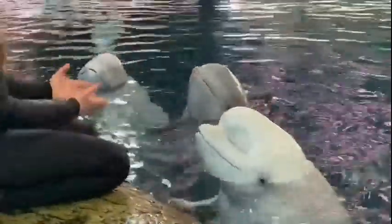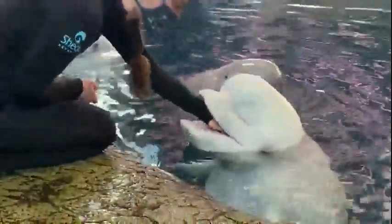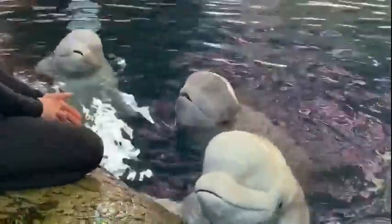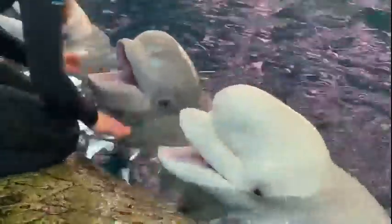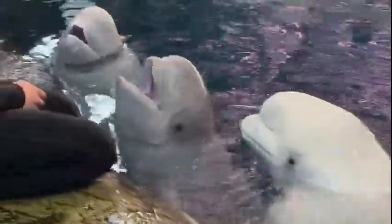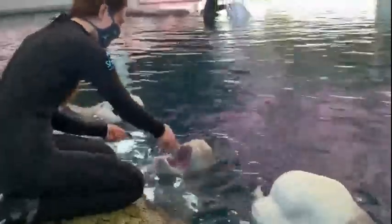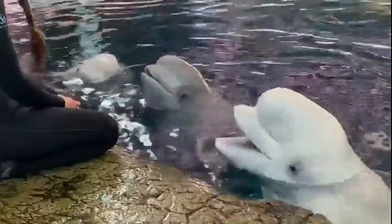These three animals in front of me are related. Mayak here is our oldest adult female at Shedd, and this is her youngest calf Anik, who was born in the summer of 2019. And then Kimalu, who is his half-sister, will be turning eight this year. Thank you all so much for tuning in to learn a little bit about beluga whales, their social structure, and to meet some of our animals here at Shedd Aquarium.